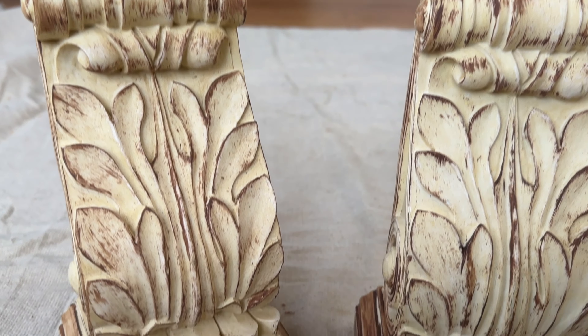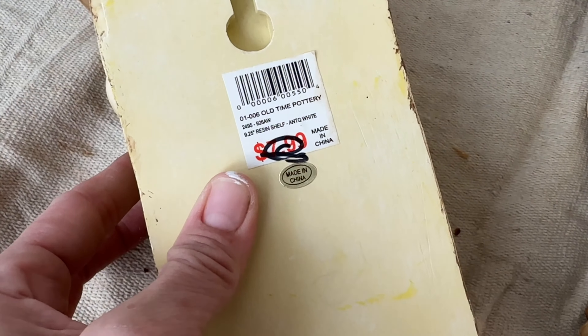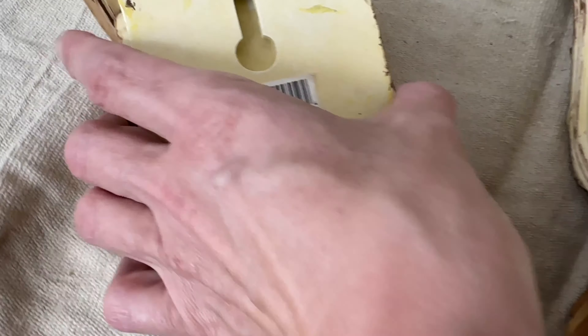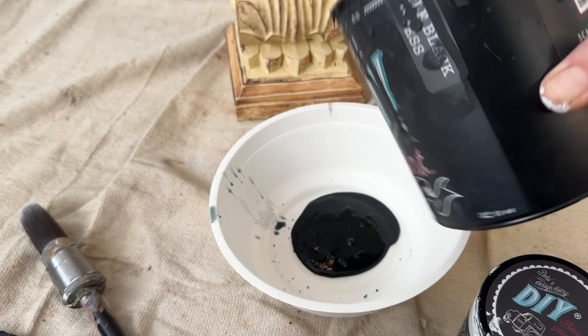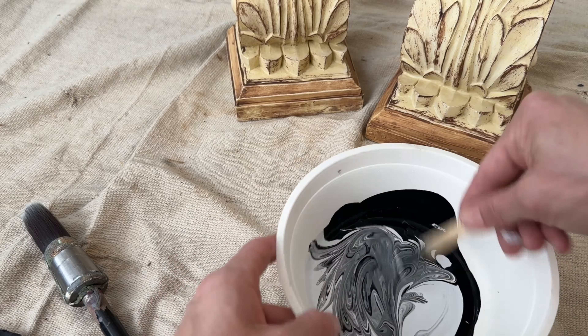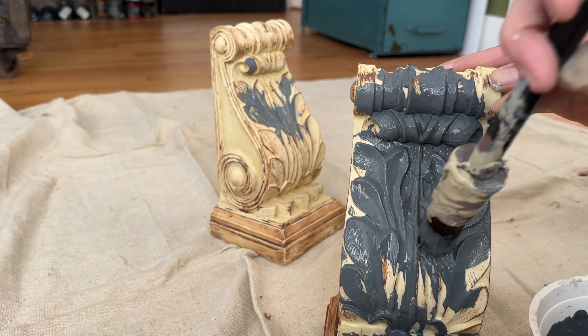Our first project today is this beautiful set of corbels. I paid ten dollars for the set — they are in really good shape, they can hang or sit. Now all we need to do is give them a quick paint job. I'm using up a couple of my almost empty paint containers today: I've got Little Black Dress and Beadboard, and we're just going to mix the two together to make a gorgeous gray.